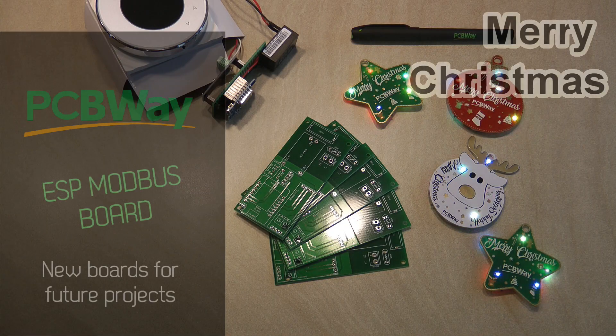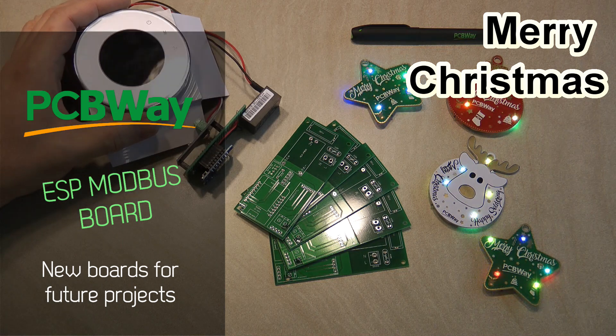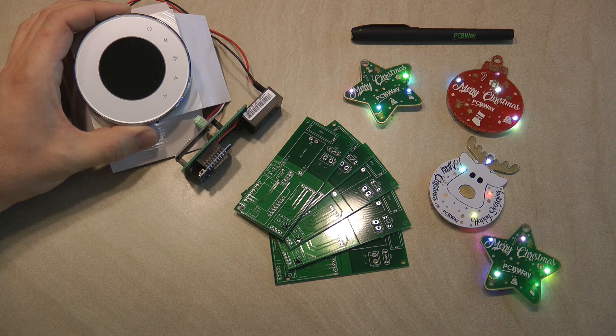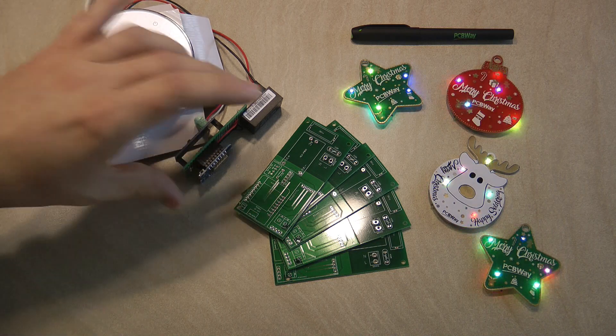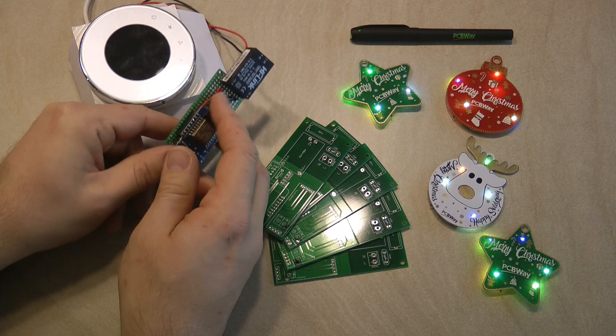I haven't done a PCB video for a long time now — probably six months. And probably you remember another project of mine, which must have been at least six months ago, maybe even a year, where I took this Becker Modbus thermostat and built this ESP Modbus to MQTT version for it.